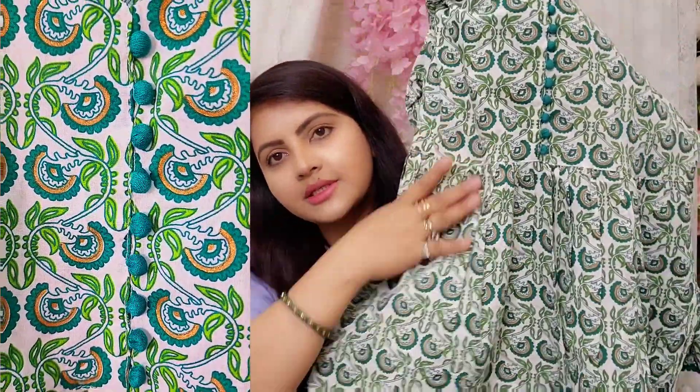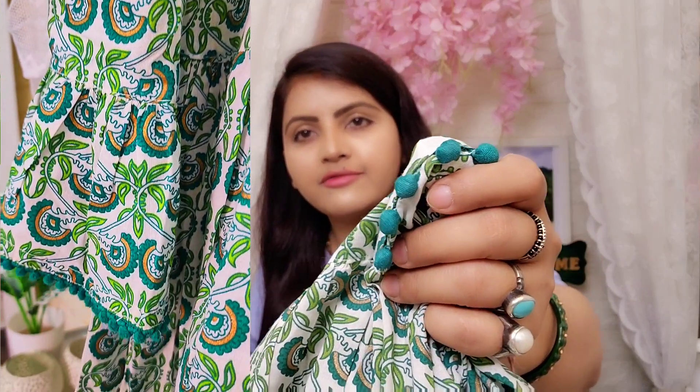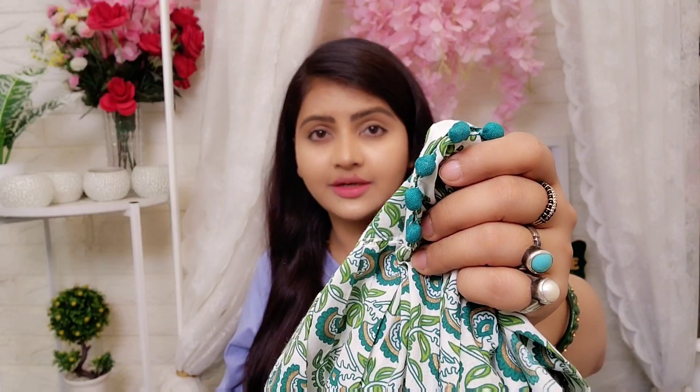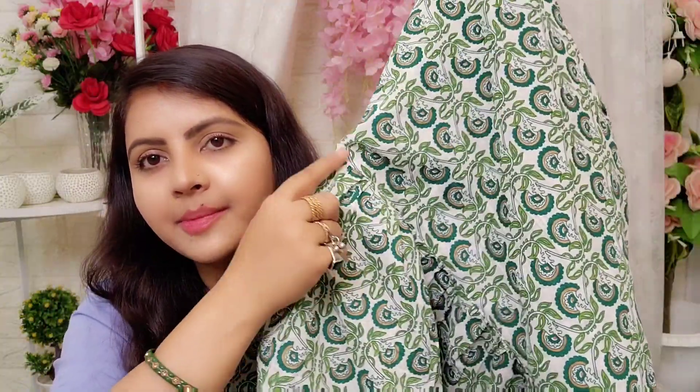I love this print. The design of the button here is fine quality, which you can see here — it looks very good. And on the front and back side you can get pleats here.